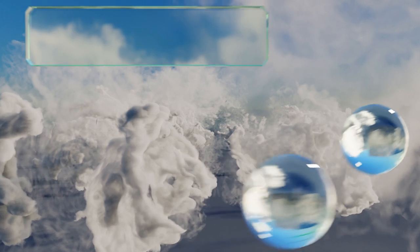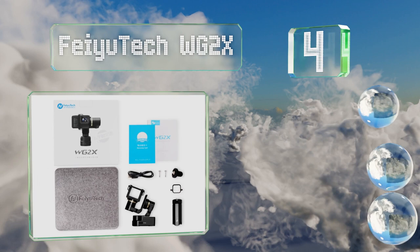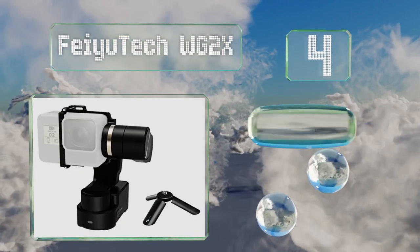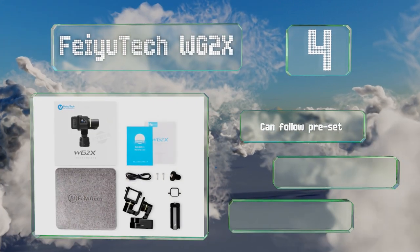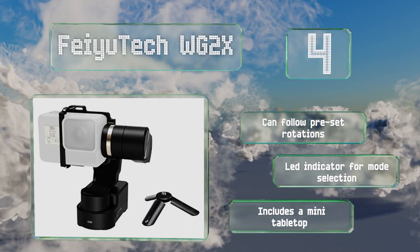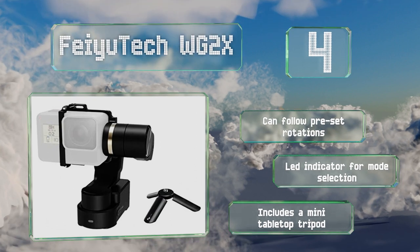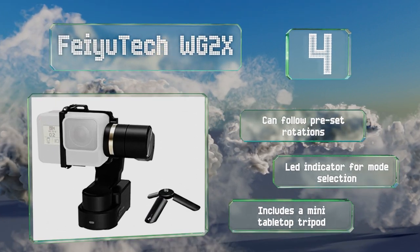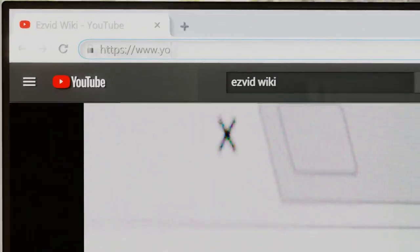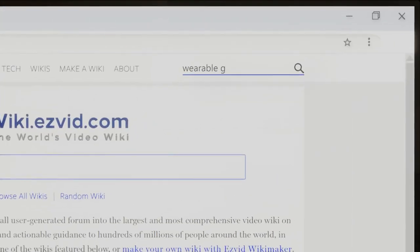Coming in at number four on our list, the Feiyu Tech WG2X has a shutter control button on the base that allows you to quickly snap a photo or start recording video. It offers a full 360-degree range of motion when panning or tilting and features a water-resistant housing. It can follow preset rotations and includes an LED indicator for mode selection and a mini tabletop tripod.